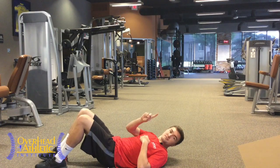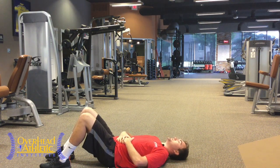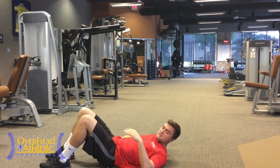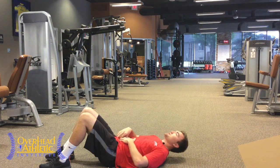Exercise number one is a glute bridge. What you're going to do — push your low back into the ground, or instruct your players to push their low back into the ground. One good way to do this is put your hand right under their low back and say, 'Crush my hand.' So they're going to push their low back into the ground.